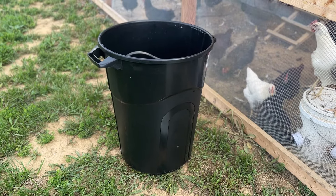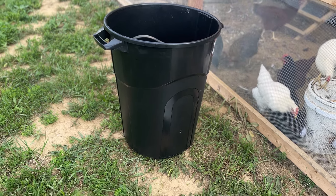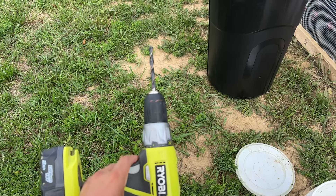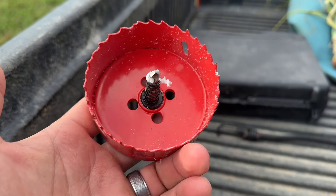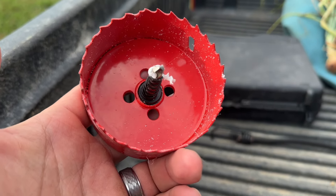First, you take your brand new, brand spanking new trash can and you're going to drill some holes in it. Normally those kits come from Amazon with a fancy drill bit that's made exactly for them. That little drill bit was for the waterers and this one is for the feeder, because that's what the feeder cup is going to go on. So you're just going to cut out your holes.